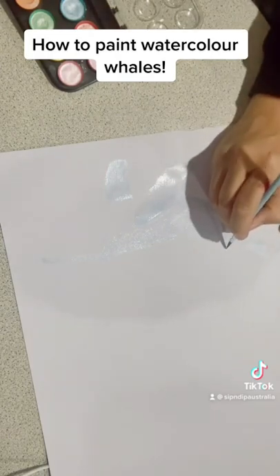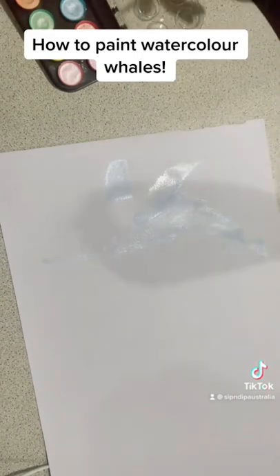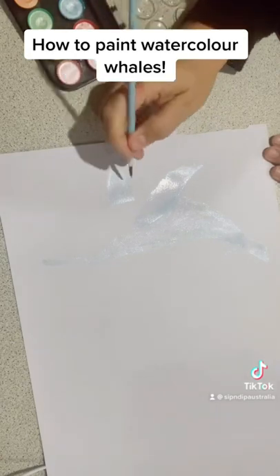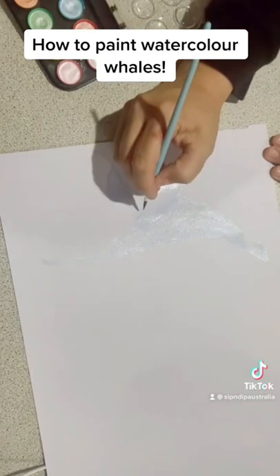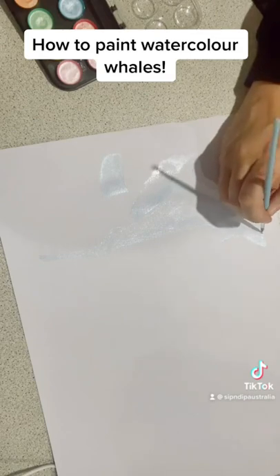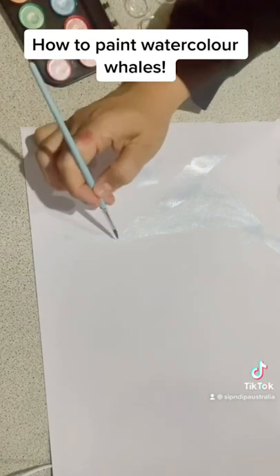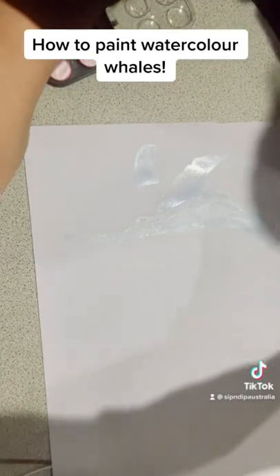We used a Cricut machine to score the image — created in Illustrator — into the surface. The paper in the video is just cheap paper, but the paper sent out in the packs is 300 GSM premium German watercolor paper. It's very thick and beautiful to work on. We run it through the Cricut with our design on it, which makes it nice and easy for anyone to follow along and create their design. The whale is just about fully blocked in and I'm going around adding depth of color all around it.